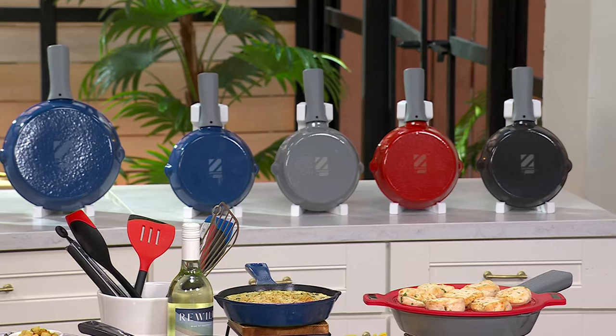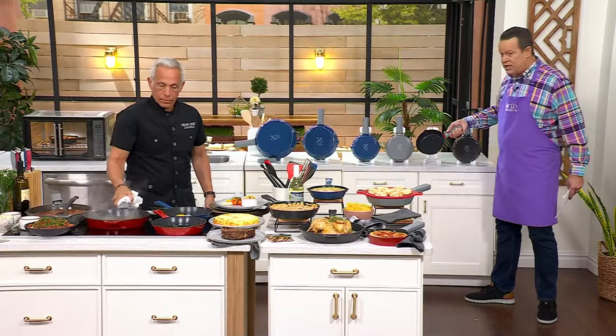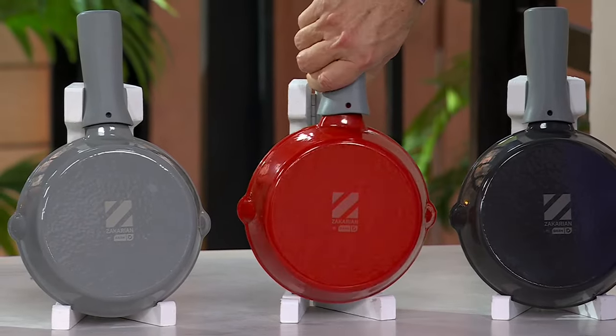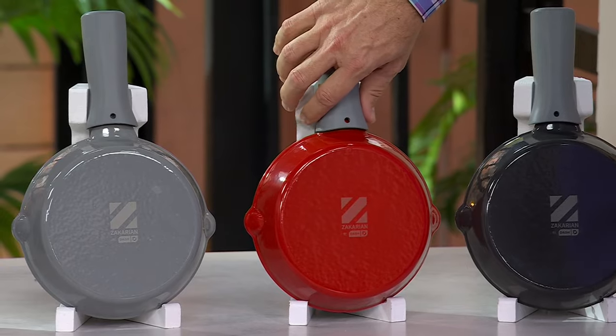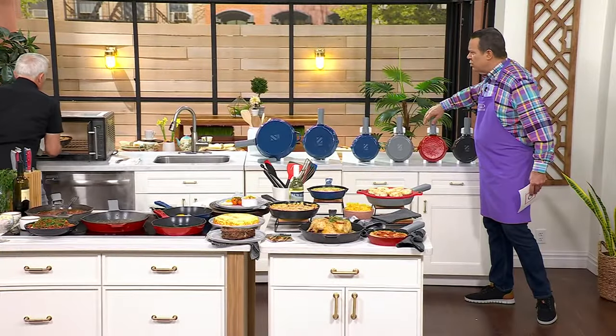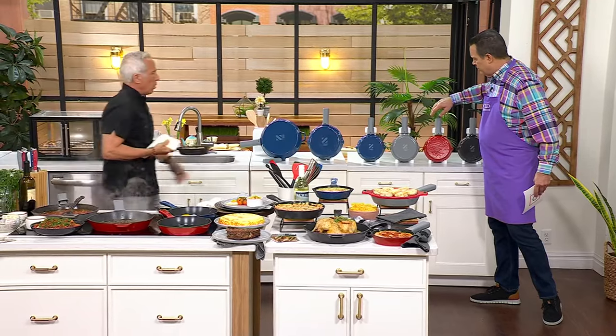Remember, these are all glossy color finishes, and then you get that beautiful non-stick black interior, making this a really important pan. Plus, there's a silicone sleeve which makes it easy to handle coming from the oven or off a hot stovetop. Speaking of which — what temperature are they safe in the oven, Jeff? 500 degrees.